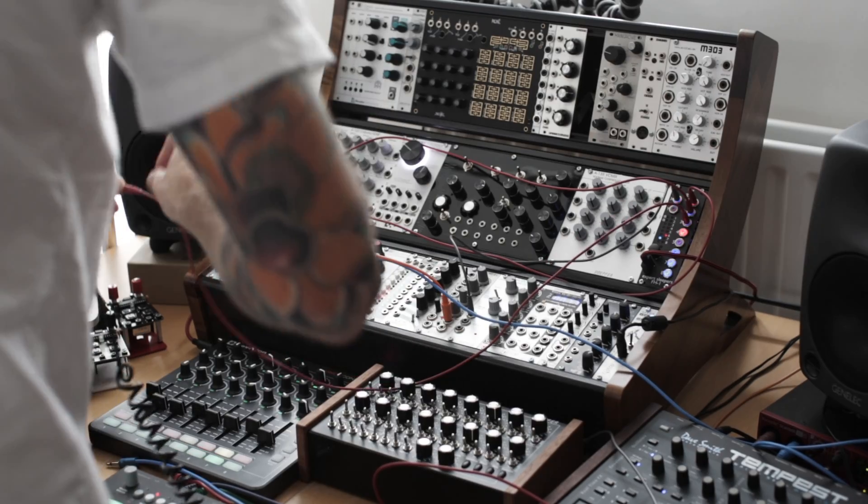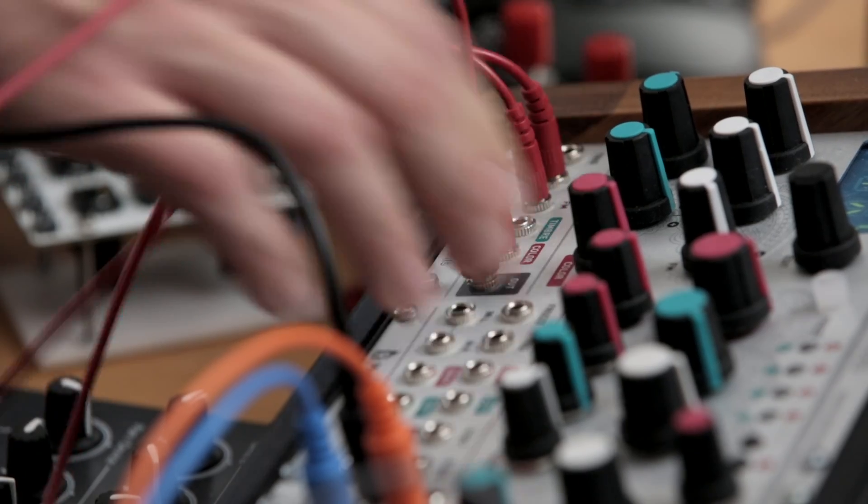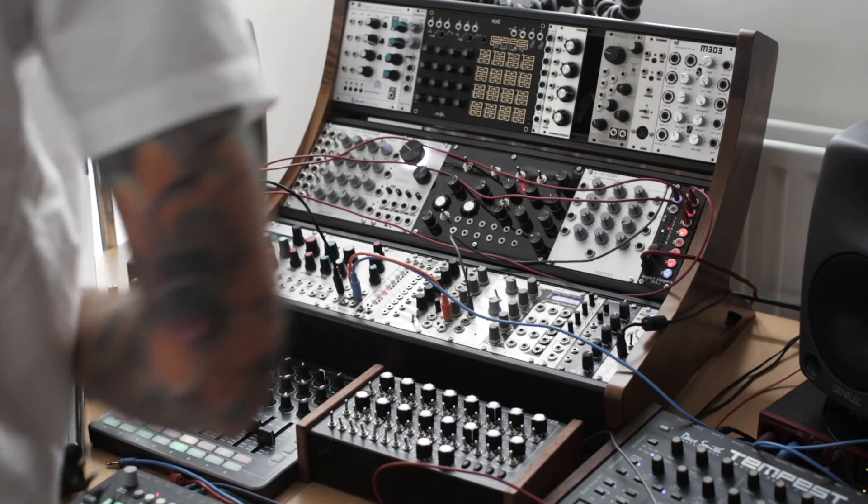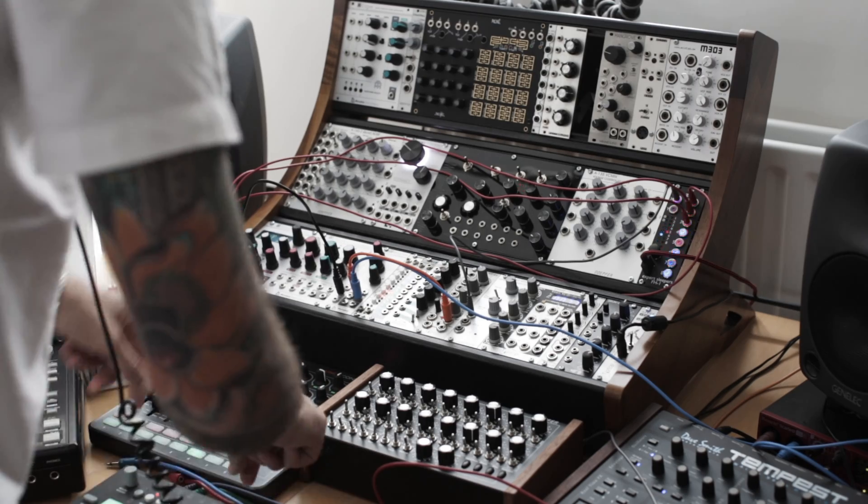At the third output I'm going to adjust the colour of the oscillator. Now you can start to see we get a very complicated patch, and so far only just using an oscillator.